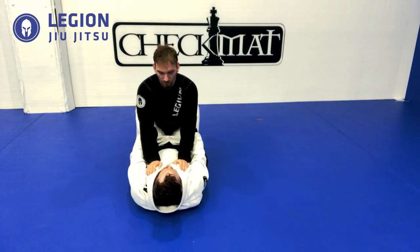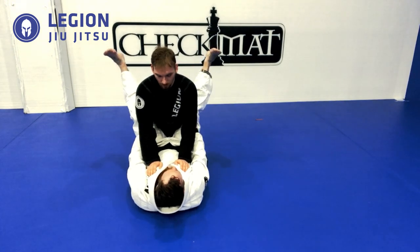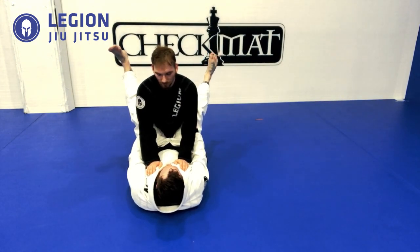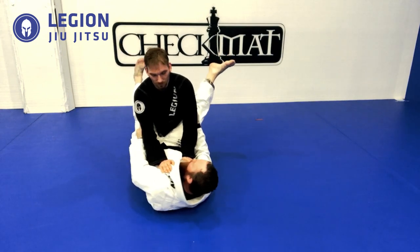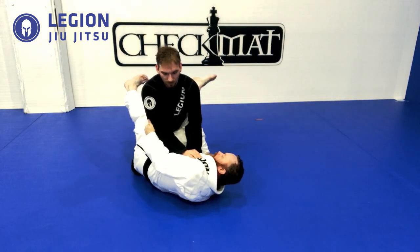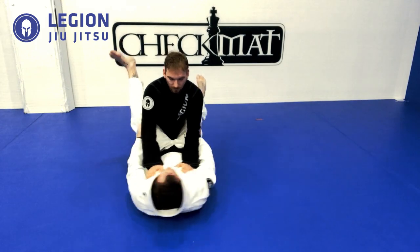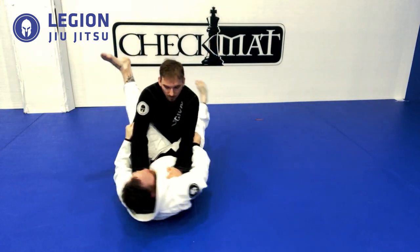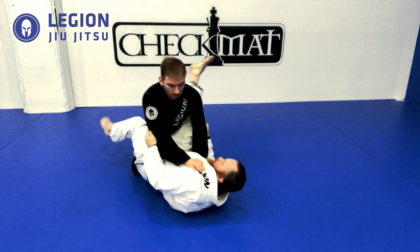Now we're going to learn how to move our hips. We're going to open our guard, keeping our leg locked straight, and push down with one leg on his hip and lift the other. You'll see how my body shifts — like a sizzle. Now I'm going to push and move the other direction, back and forth, because it's teaching me how to adjust my hips.